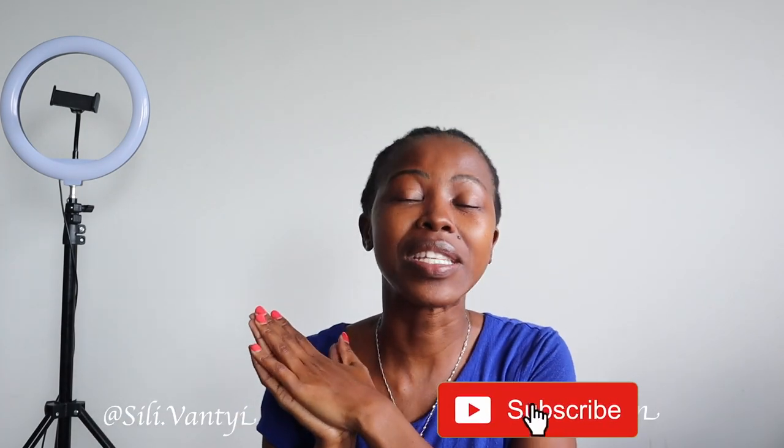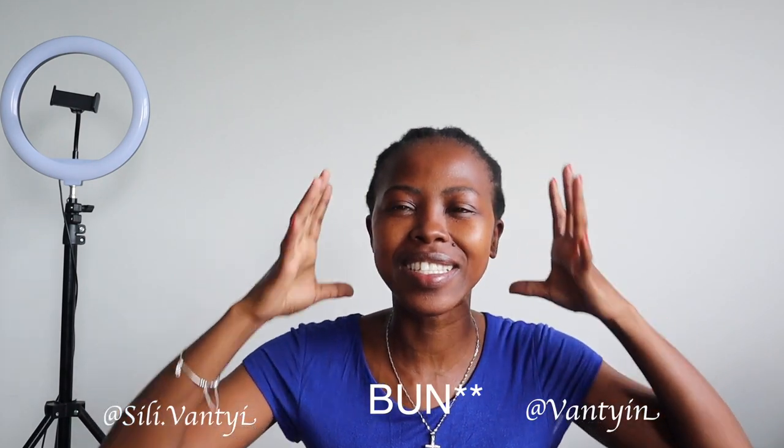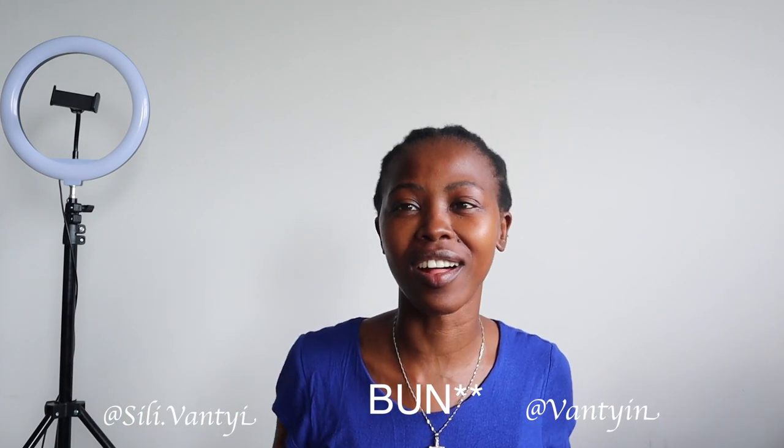I actually recorded this video before, but my SD card is corrupt so I have to do it again. I saw this style on another YouTuber's channel — I'm going to link the video in the description box below. So I'm going to be doing a ponytail without using any gel or any heat, and I'm going to try and stretch my hair for a nice slick ponytail.